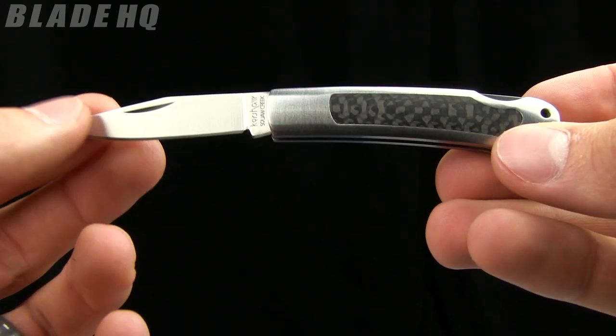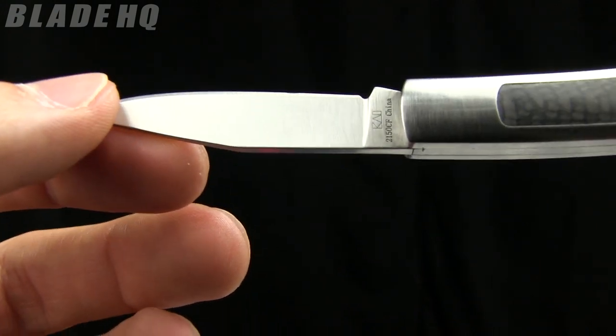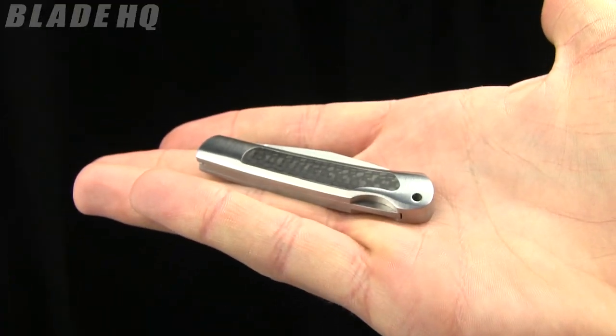The overall length on it is 4.6 inches. The blade length is 2 inches, made from 8CR13MOV steel. And the closed length on it is 2.6 inches. I'll show it to you in my hand there so you kind of get a feel for the size.